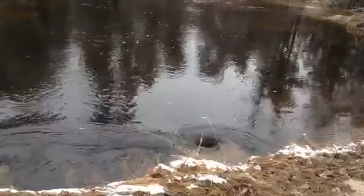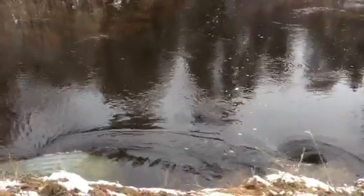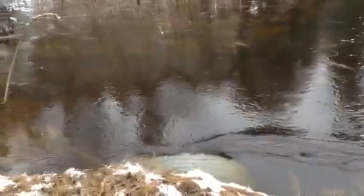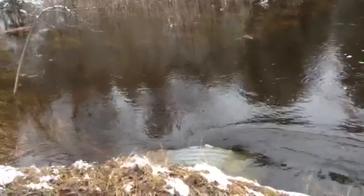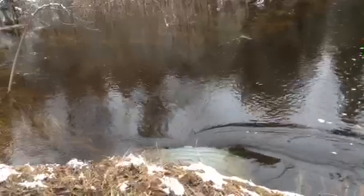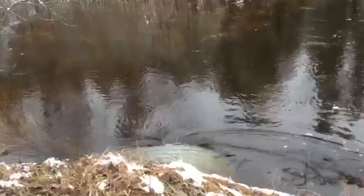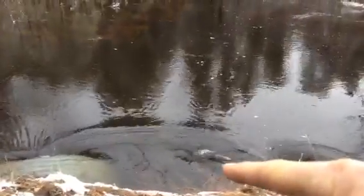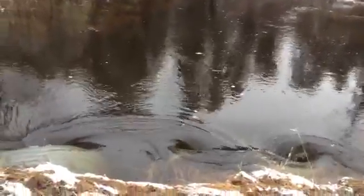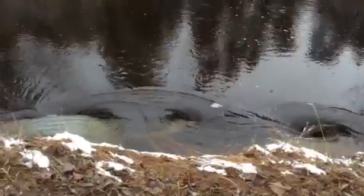Look at that — starts to be another little tornado in between them. Sometimes it goes one way and some... look at it, look at it! It's got a tail. Look at that — it's got a full tail. There's now three tornadoes.